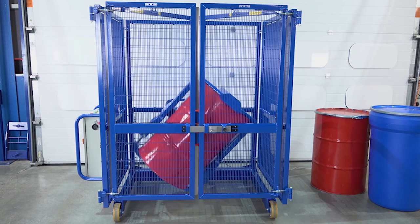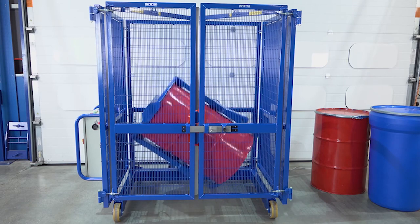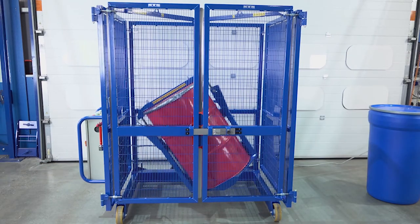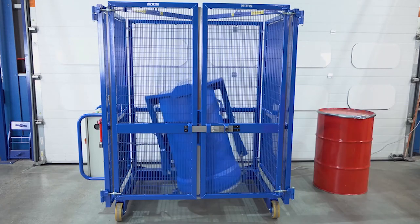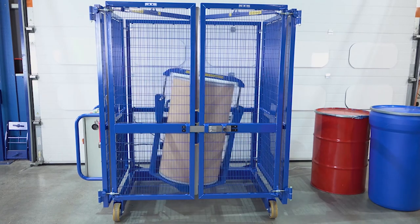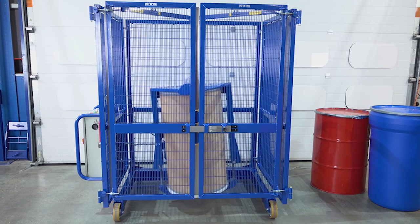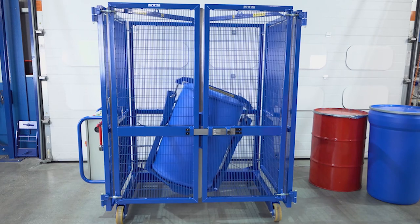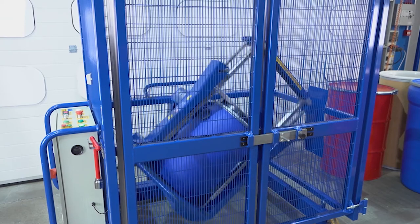Our end-over-end drum mixer can mix a variety of drums: tight head steel drums of 200 litres, open top steel drums of 200 litres, tapered plastic drums, cardboard or fibreboard drums, Mauser drums, L-ring plastic drums, and small drums using our small drum adapter.